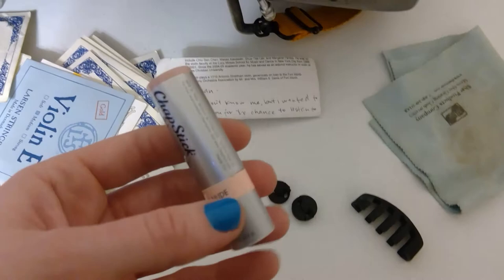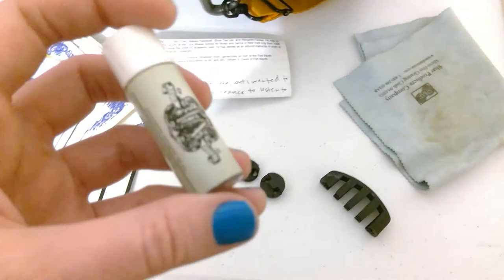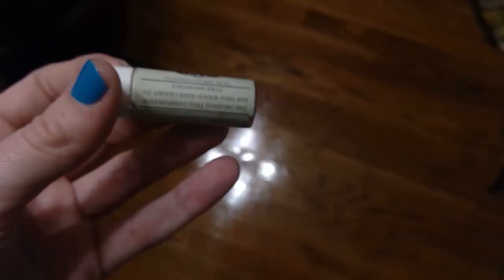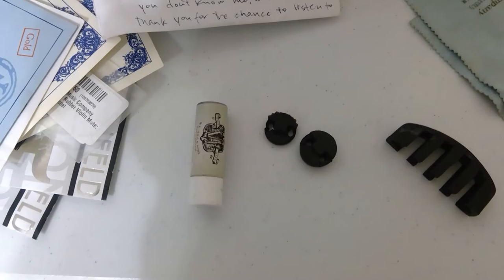I have some chapstick. This is peg dope — or peg compound, which is its official name. Basically you put this on your pegs when they're stuck. It's super cheap on Amazon, so if you have trouble with your pegs you can get that.